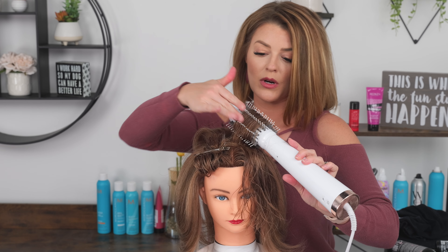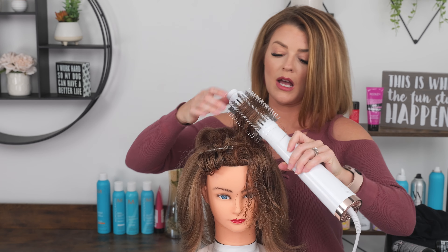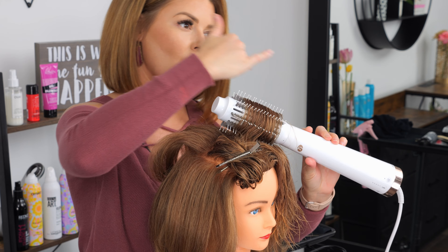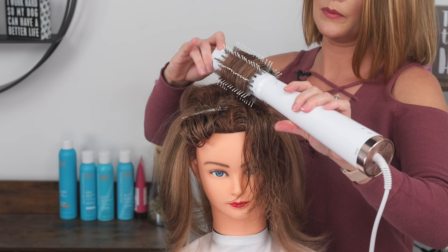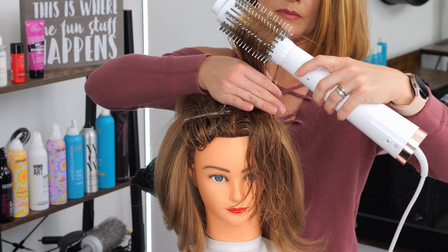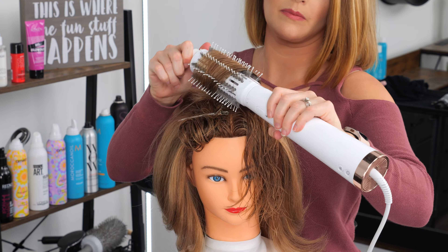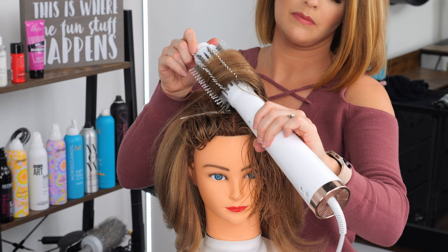So you're creating sort of a diagonal — you're not going straight back. I find that coming over and across creates a little bit more height and helps create more of that swoop. Practice it a few times without the heat on so you can get the movement of it. Over and across, rolling back towards the face, you're creating the lift because you over-directed, and you'll really kick in that swoop.